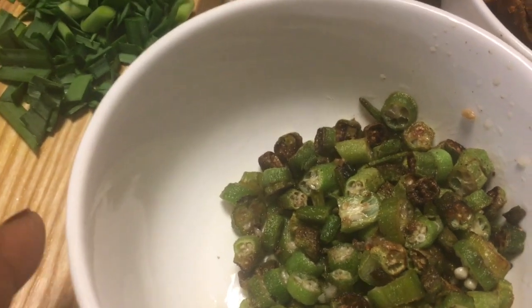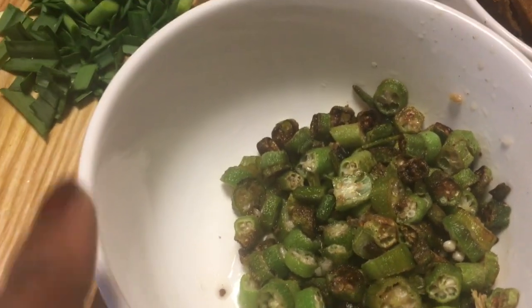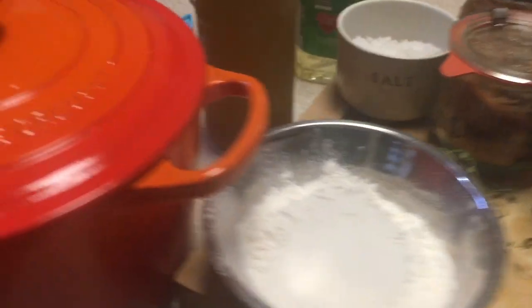You're also gonna need green onions, regular onions, a bell pepper, celery, and okra. This okra is from our garden. I fried it up to get all of that sliminess out, and that works really well.